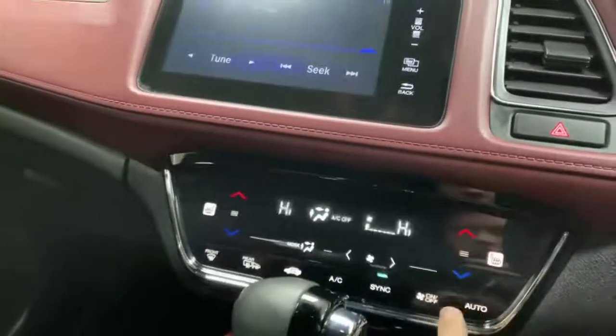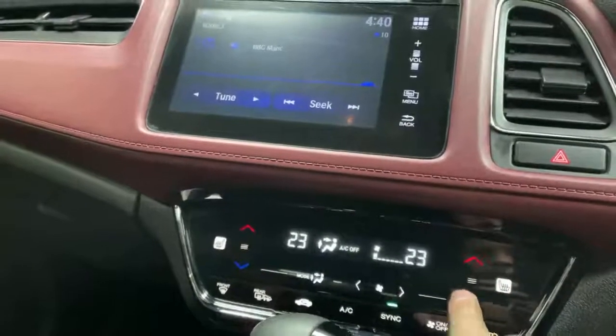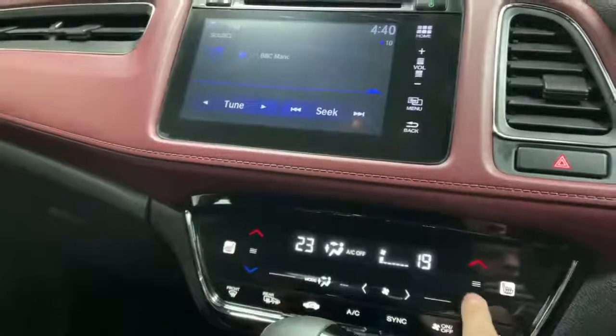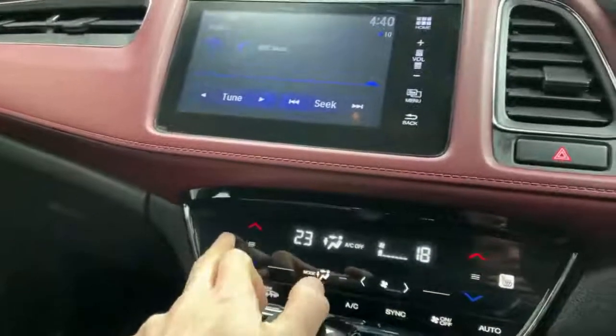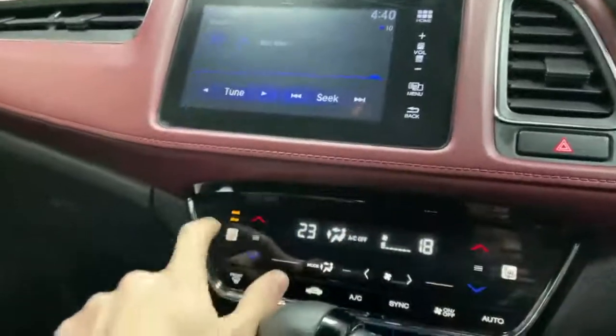Just turn it on like that. It's on sync at the moment, so it can be cold on this side and hot on that side. Your heated seats are just there — click on that and it'll come up. Your bum will be roasting!